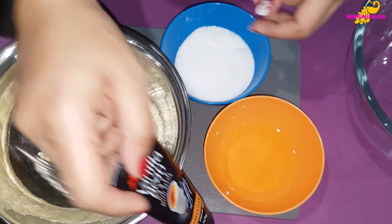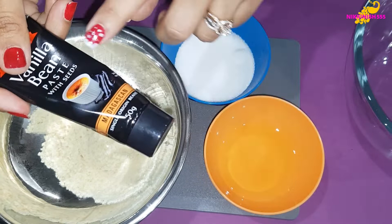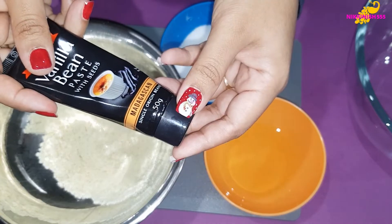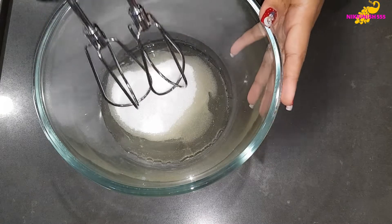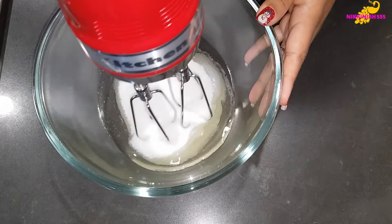We are also going to use some pure vanilla bean paste — this one is with seeds. Now we have added our egg white and our sugar to a bowl and we are going to slightly beat it using our electric beater.